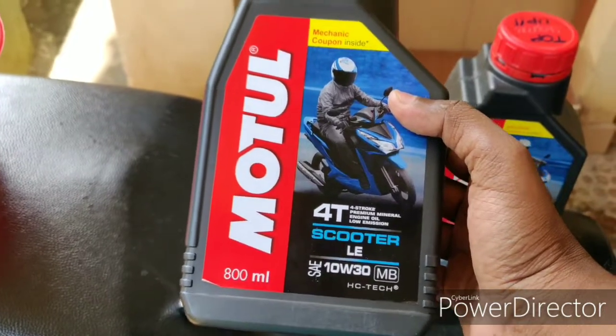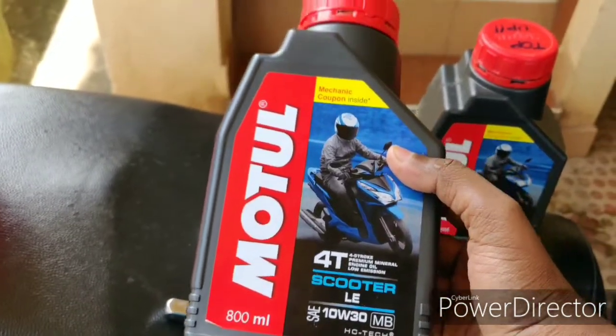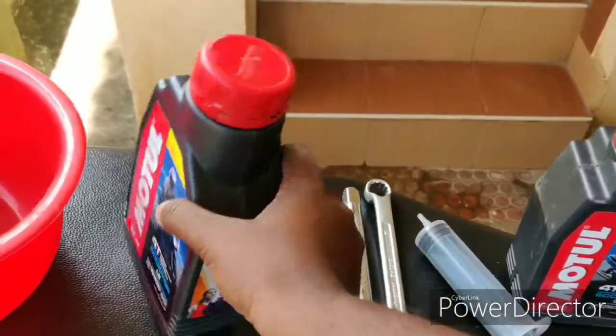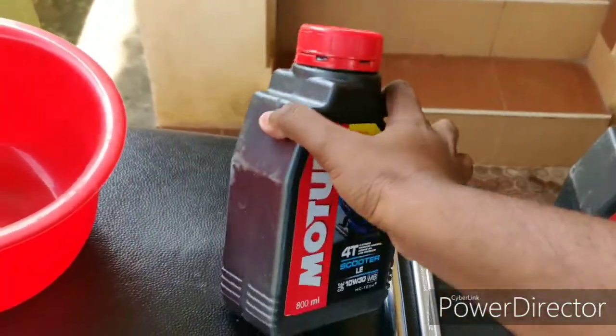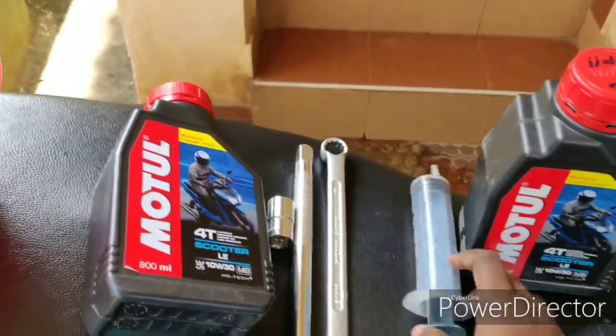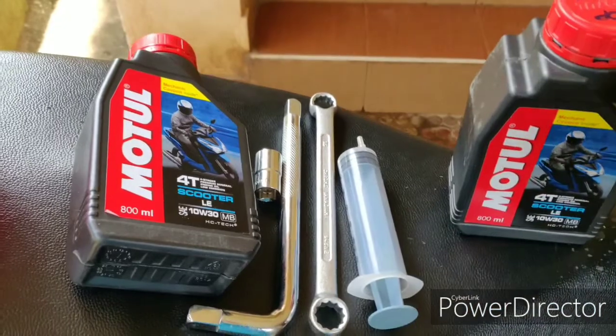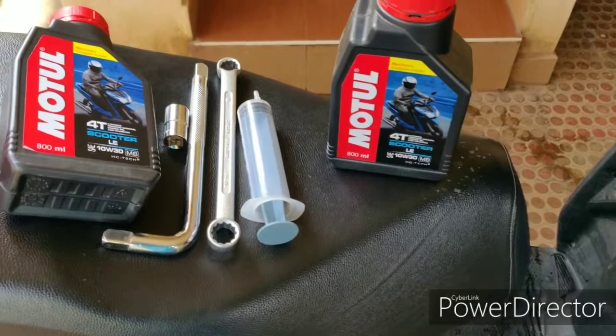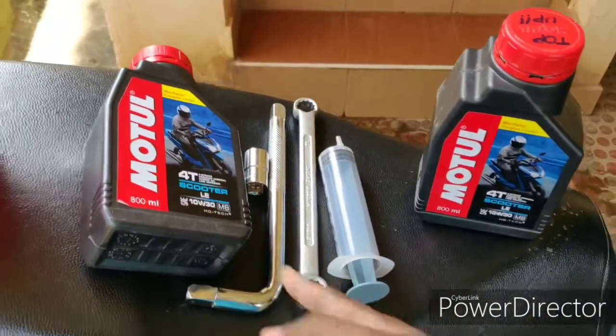We will share the link in the comment section. Normally you can use the TVS service center engine oil. The engine oil capacity is 800ml.